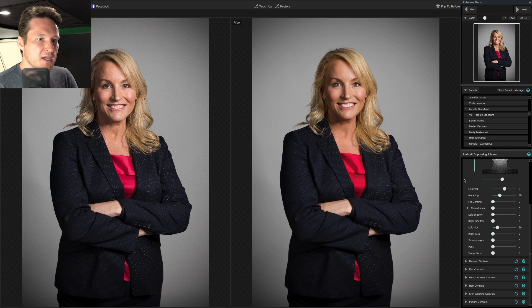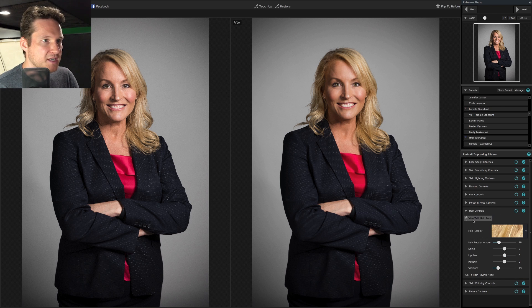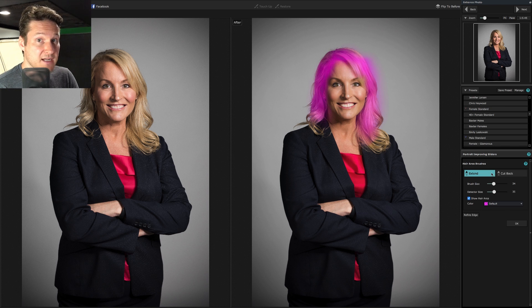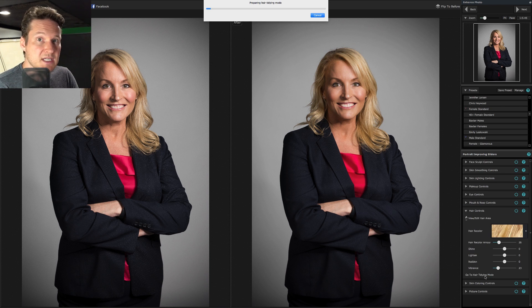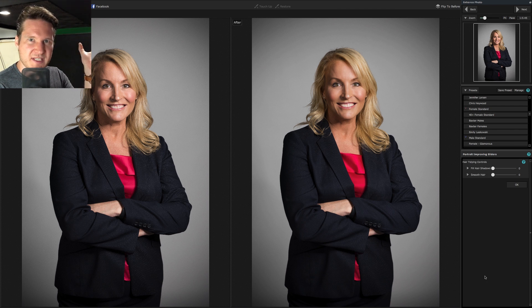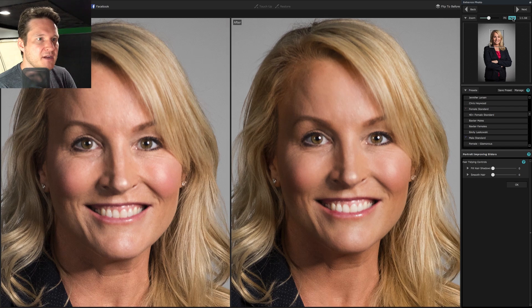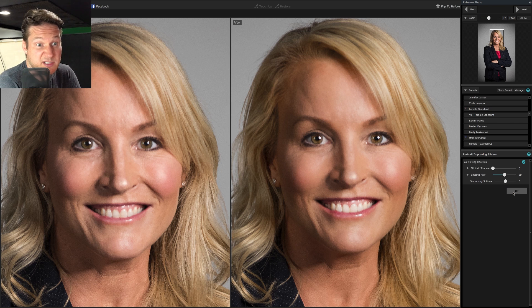You also have the option of going in and smoothing the hair. In hair controls, I just check the hair color area — it automatically found all the hair that needs to be done. Then I go into hair tidying mode. It's really amazing for getting any crosshairs or flyaways. It goes in and just helps smooth all that out. You can go extreme with it if you want, but again we're trying to make this look real. If you go too smooth, it's just like using noise reduction too much — it takes out all the detail and it starts to look like it was painted.